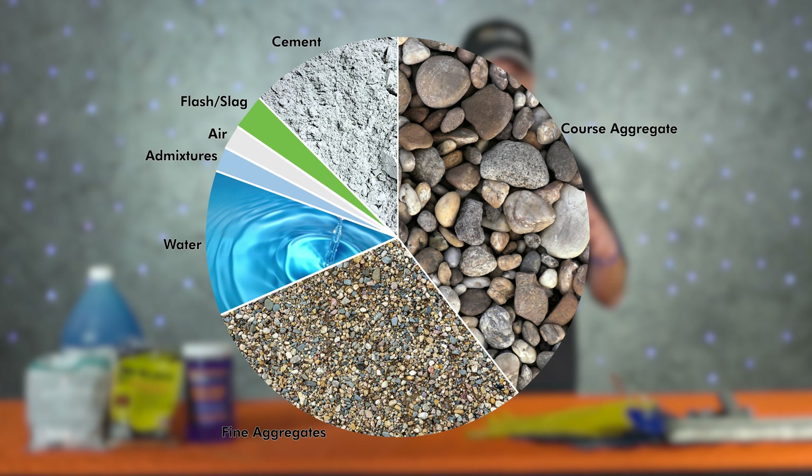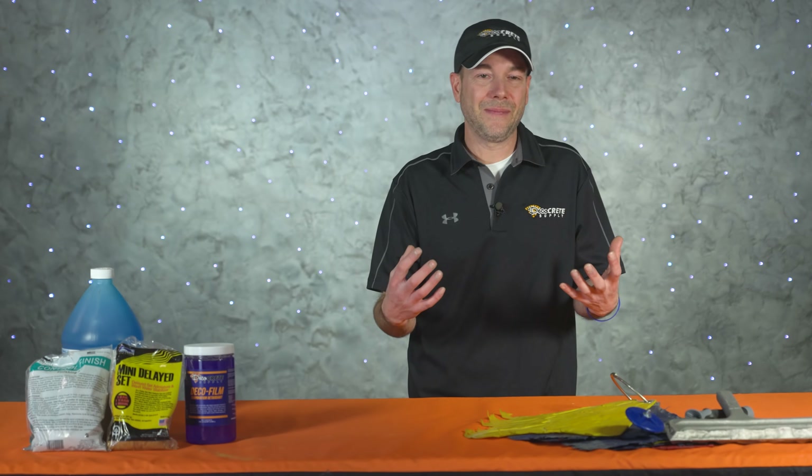Talk to your supplier about how their concrete is setting up in hot weather, and maybe even ask them if they soak down any of their large aggregates to keep them cool. Also consider how far the plant is from the job site — for larger jobs on scorching days, maybe even consider going with a different supplier just to minimize time on the road.